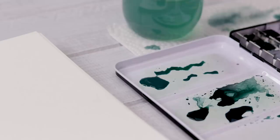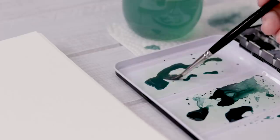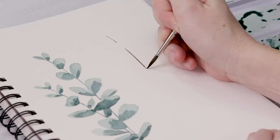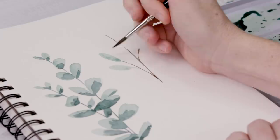Now I'm going to move to the palette and mix up another green for the next eucalyptus. I'm mixing an aqua blue with a bit of green and a bit of brown to get a very cool but still natural looking green. A bit of aqua blue, a bit of green, and just a little bit of brown. I'm also going to mix up brown for the stem. Remember: mix the paint on your palette, mix brown and water to make your paint, then use the tip of that pointed round brush to add some stems.